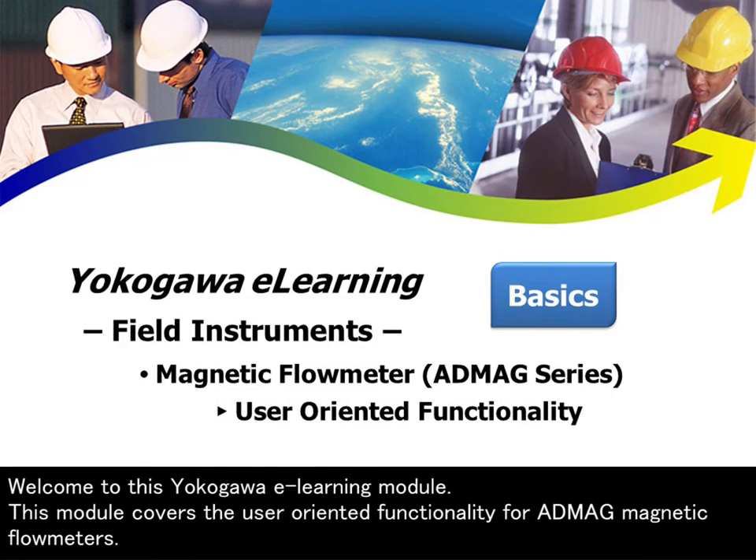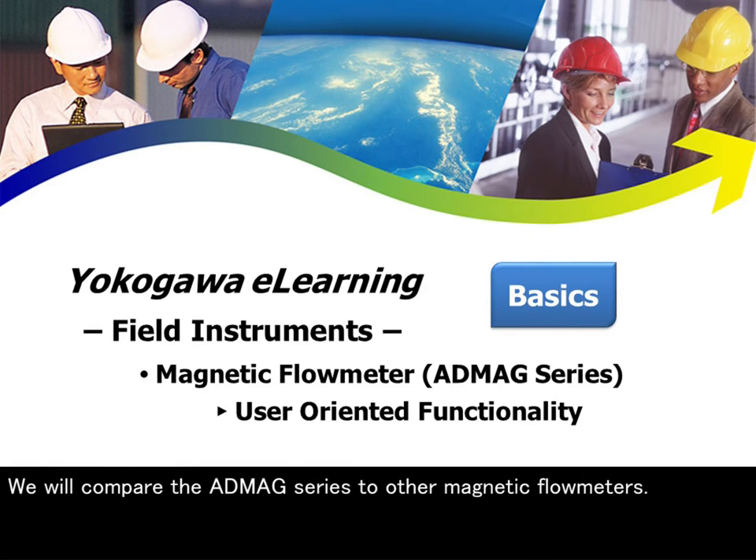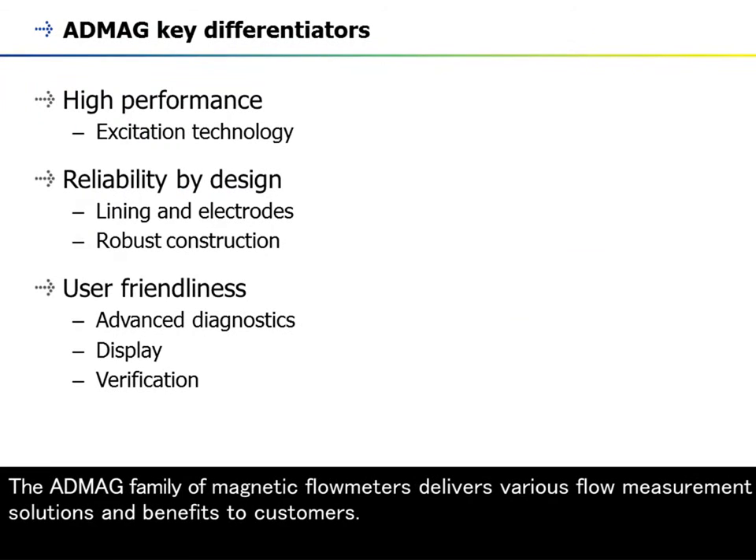Welcome to this Yokogawa e-learning module. This module covers the user-oriented functionality for AppMag magnetic flow meters. We will compare the AppMag series to other magnetic flow meters. The AppMag family of magnetic flow meters delivers various flow measurement solutions and benefits to customers.